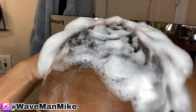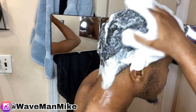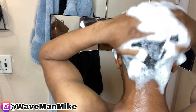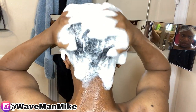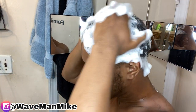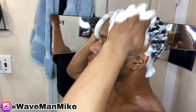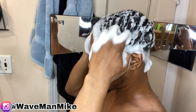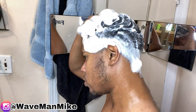So like I said, you can scramble wash if you want. However, I do not recommend it for beginners — this could possibly cause you to lose progress. It's no guarantee, but just keep that in mind. If you don't want to do it, remember: just rub the shampoo in the direction of your waves.